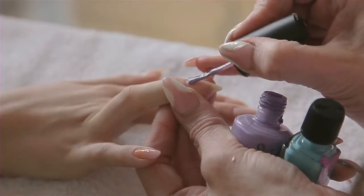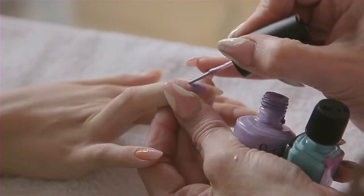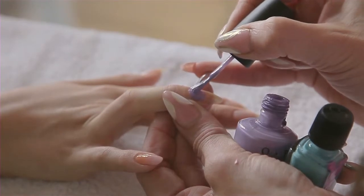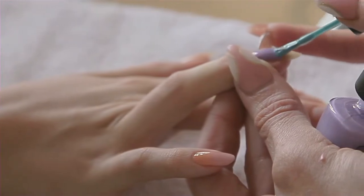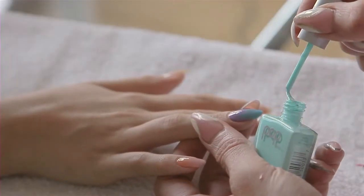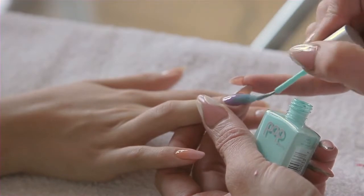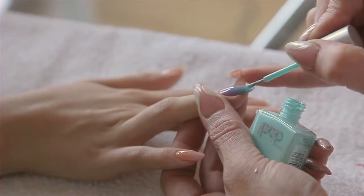I'm going to start with the lilac again. Make sure the cuticle line is really neat and leave it nice and wet in the middle. Then mix the blue together on the nail and drag it down. And for the tip, just use a tiny bit of the Mint Magic just to get that tricolour ombre.